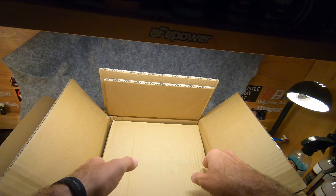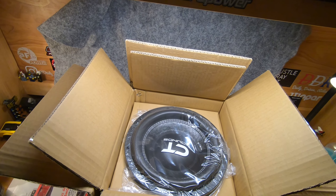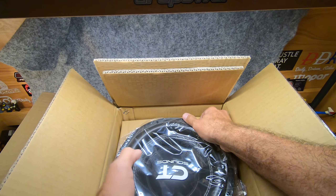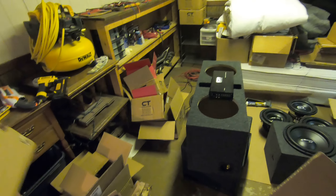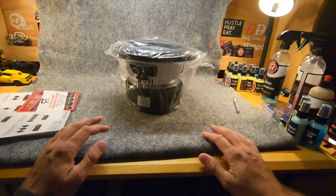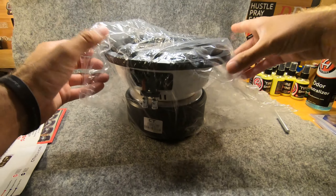Without further ado — boom. Of course I opened the box backwards. These are packed in here pretty tightly so you do have to finesse it a little bit to get it out. Look at the mess — look at all the CT Sounds boxes, all the subwoofers and amplifiers. There we go — let's go ahead and take her out of the plastic.